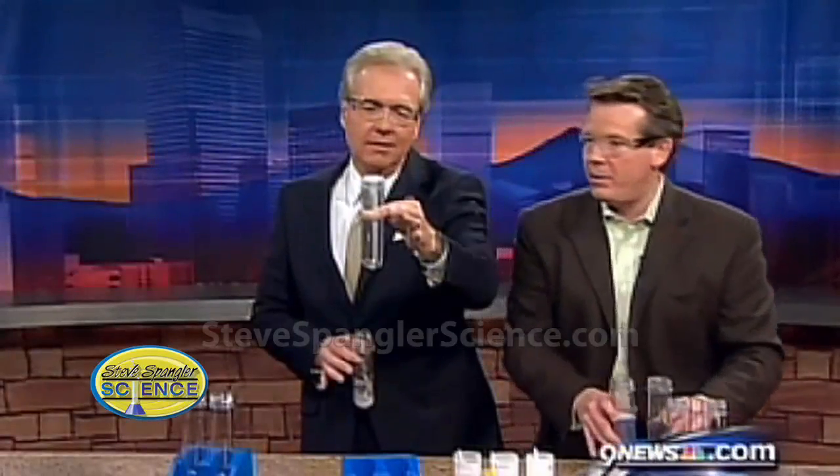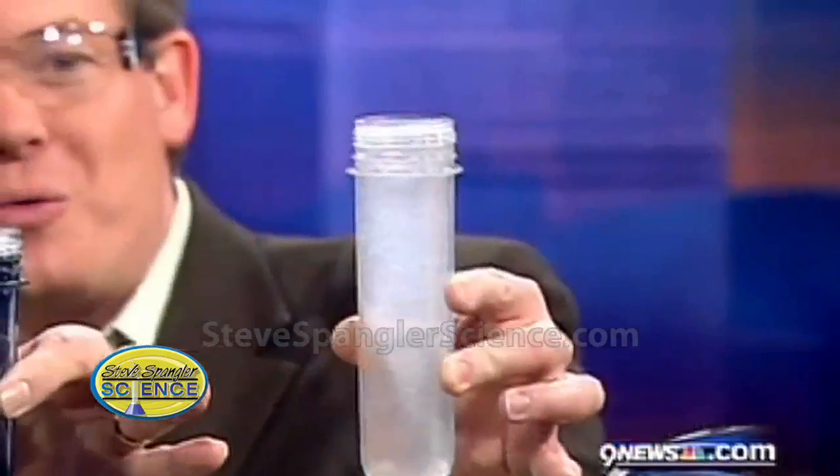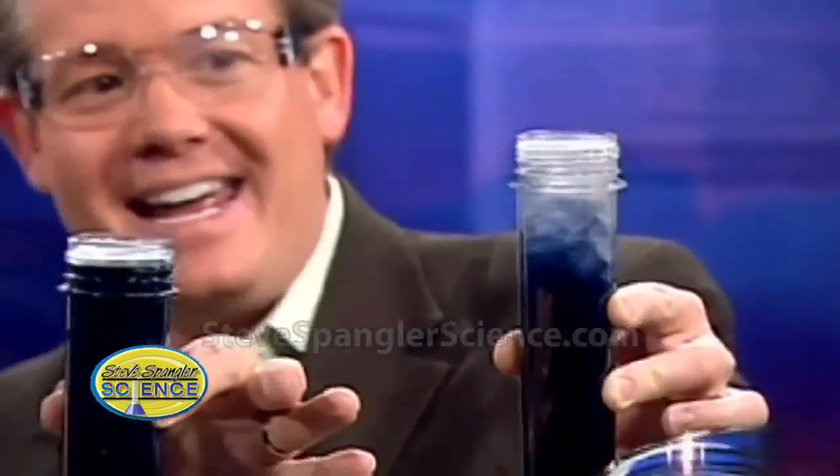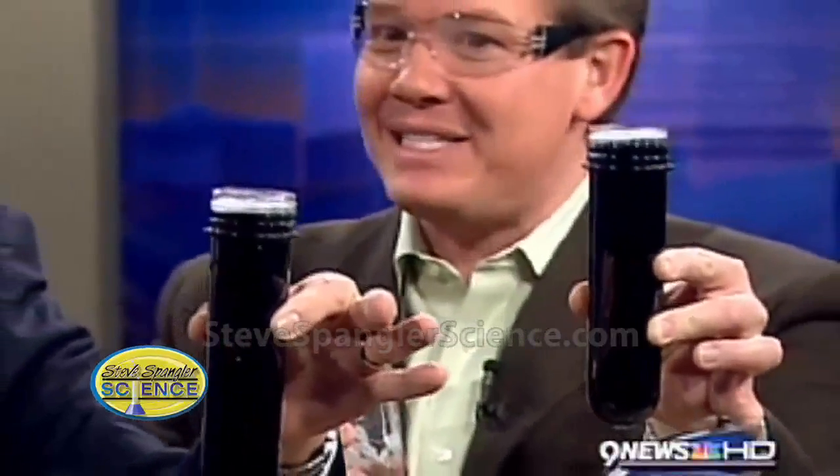So you keep hanging on to that one. I'm going to hang on to this one at the same time, because it's hard to tell what the timing's going to look like. Ready? Three — look at yours. Mine just went. Two. One. Isn't it amazing? And yours went. There it goes. The timing is a little bit different. Isn't that nice? That is very cool.